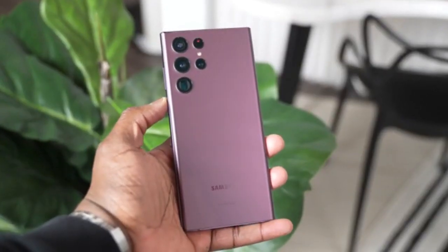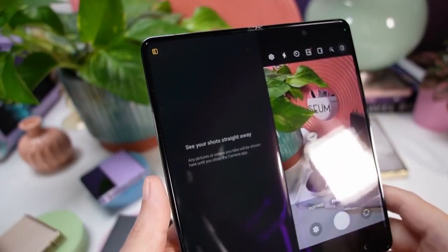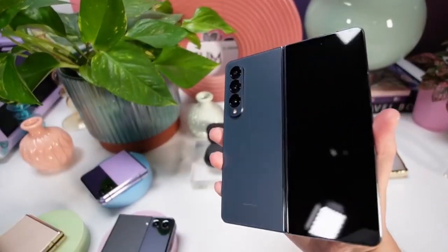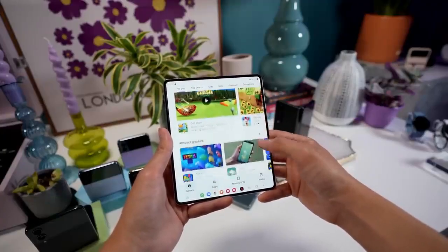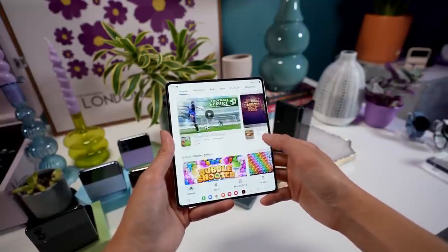If you are tired of the Galaxy S22 Ultra and thinking of an update, no doubt the Galaxy Z Fold 4 is the best fit for you. Even if you are on the Z Fold 3, you can go for the Z Fold 4, since the changes we get on the Z Fold 4 are amazing — you can trade off your older device and get a new one.